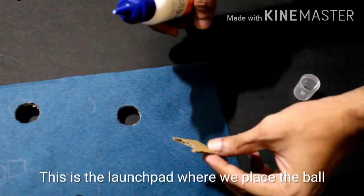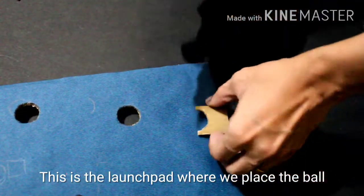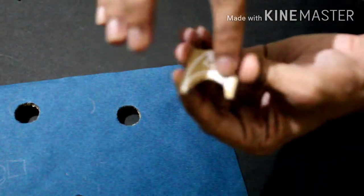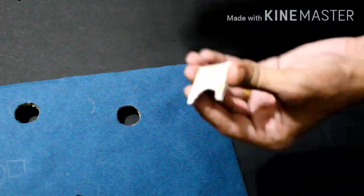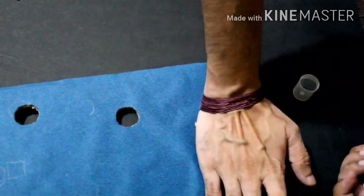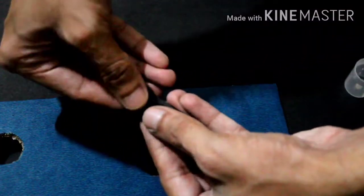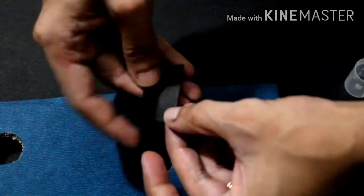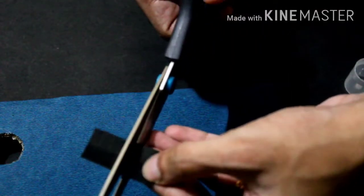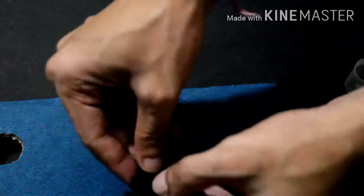This is our launch. This is the starting point. This is our launch.